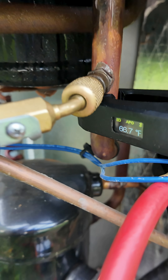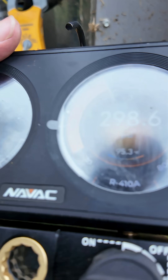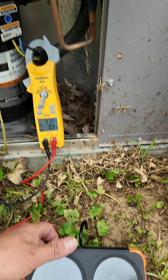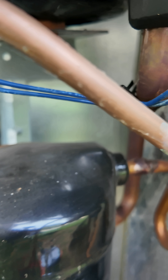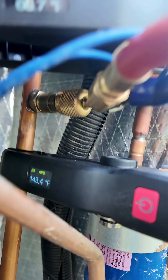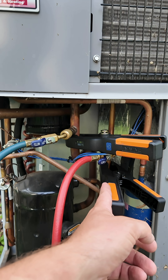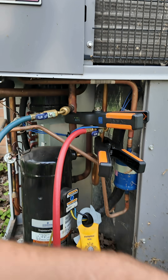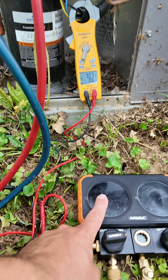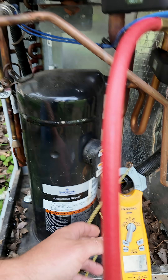Check out suction line temperature 66, head pressure 298, and our discharge is 143. So 66 and 143. Wow. But this suction pressure was super high. But listen to this thing — we're about to replace it.